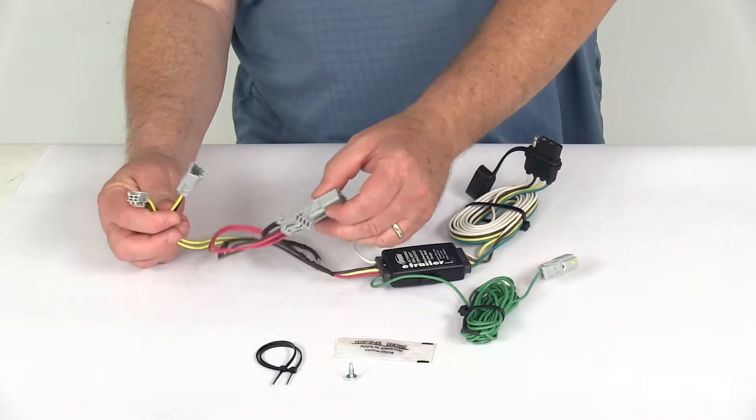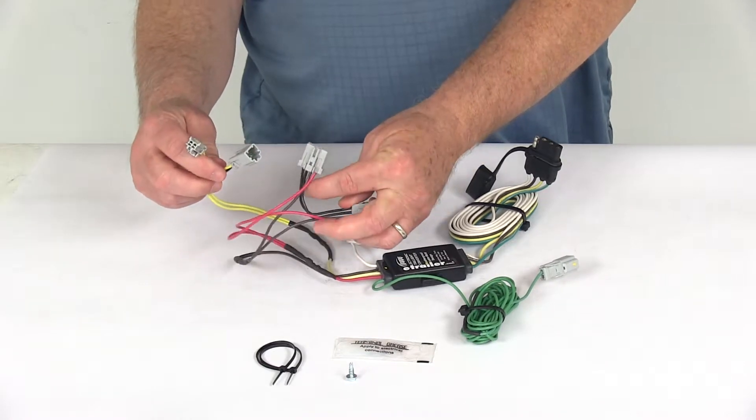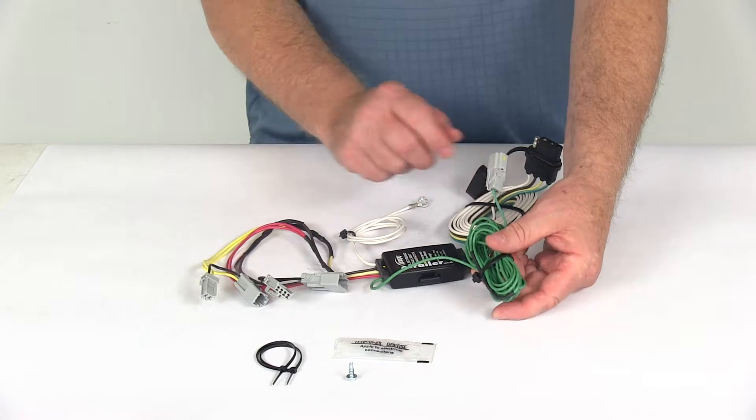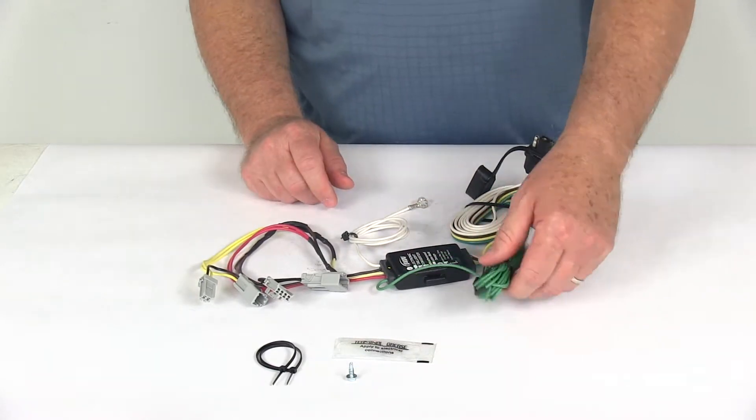On the driver's side, you'll take these two connectors here with the red wire and the yellow wire, and you'll plug those into the connectors on the driver's side. Then the connector with the green wire is for the passenger side — you'll run this length of wire all the way over to the passenger side and plug that in.